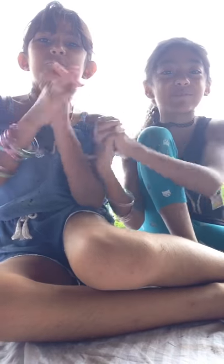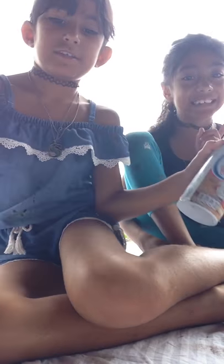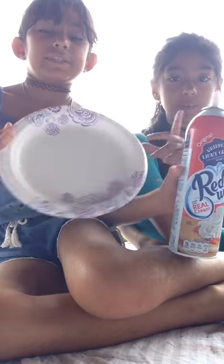Hi guys, welcome back to Sassy Friends! Today we're going to be doing the whipped cream challenge. We got our whipped cream here and our plates, so let's just serve our whipped cream into our plates.